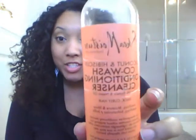Hey guys! Hello again! I'm back today to do a review on one of the new Shea Moisture products that was released not that long ago. We're going to be talking about their Co-Wash, the Coconut Hibiscus Co-Wash Conditioning Cleanser. It's a lot of C's in that — nice use of alliteration, Shea Moisture.